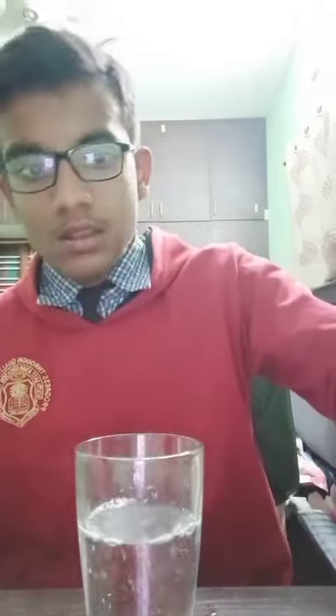At first I'm going to take a glass. Now I'm going to add a glass of normal water to this glass. Now you should add one tablespoon of salt in this glass, because normal water is not a good conductor of electricity whereas salt water is a very good conductor of electricity.